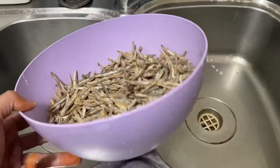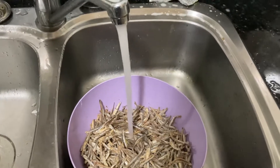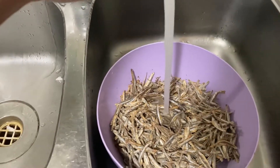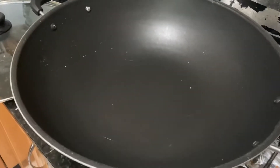Put the dry fish in a small bowl and wash it. Wash it once or twice, then transfer it and wash it again.